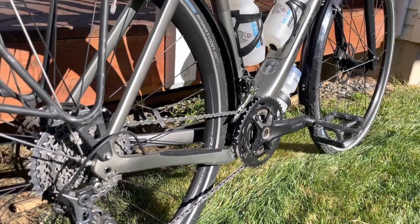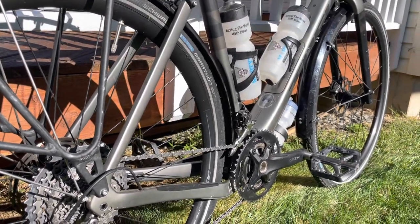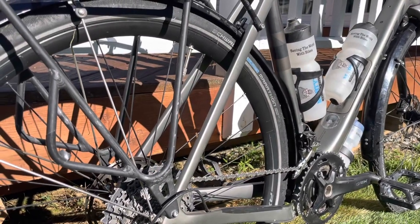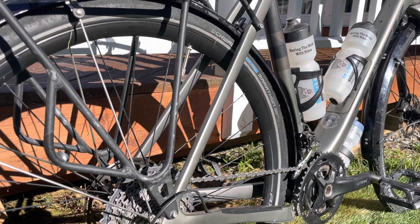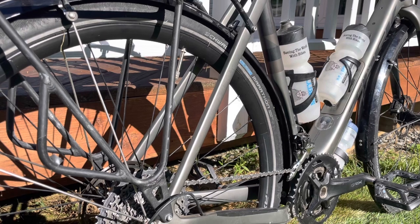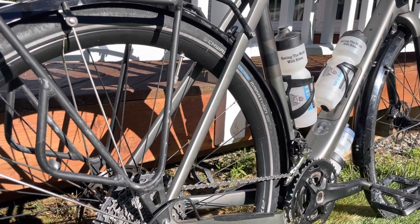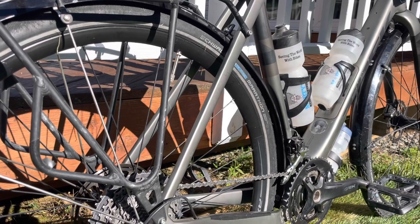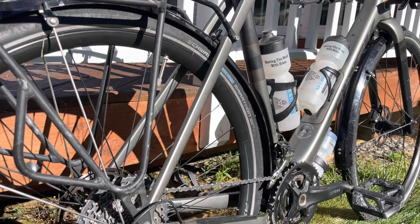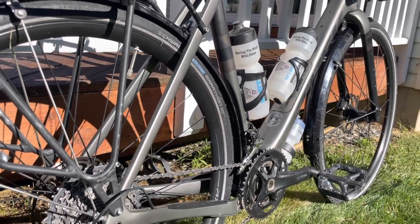The final change was switching out the Bontrager GR1 tubeless tires for Schwalbe Marathon tires. Over the course of my journey we only got four flats — three were due to goat head thorns, and one was due to the metal wire that comes out of exploded truck tires, which I caught on the side of an interstate. Tremendous tires; didn't see the first flat until 1,900 miles.